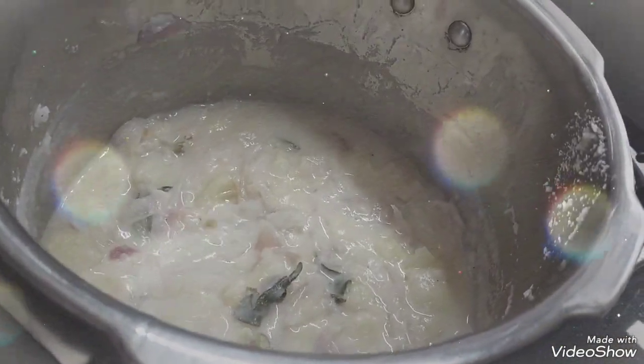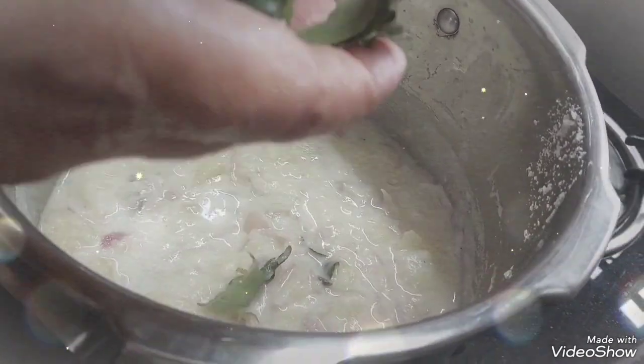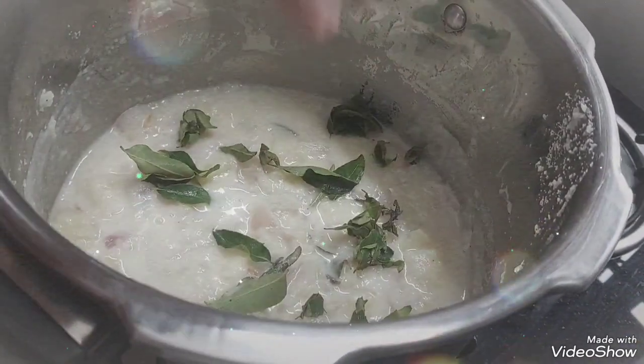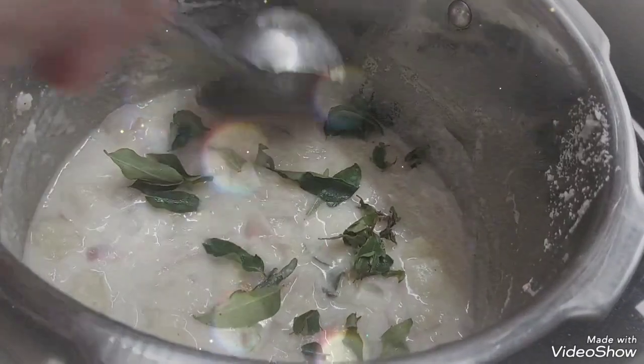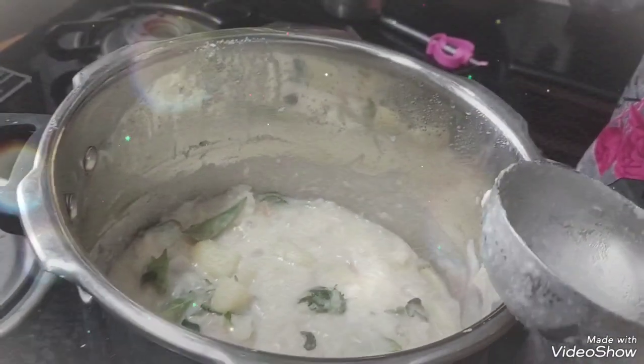You can add in a pan. Add the pan and add a pan.